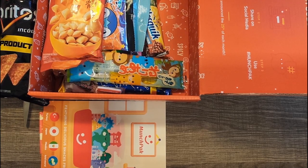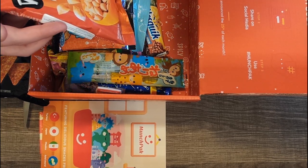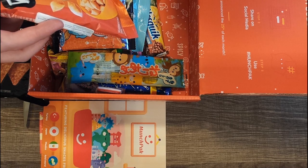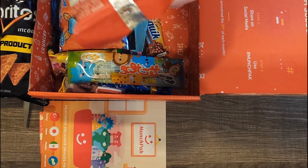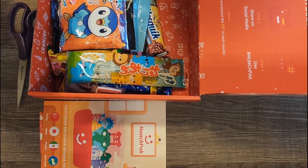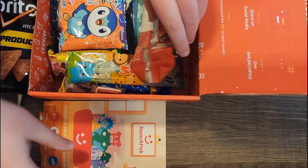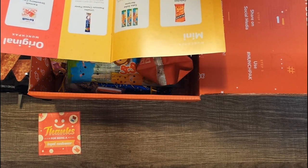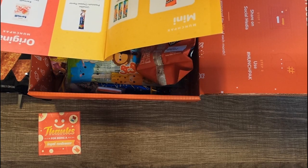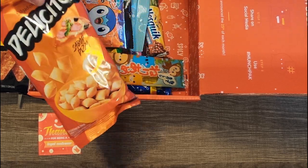We have Delicitos Sabor Pizza, so it looks like a pizza-flavored snack. I forgot to say where these are from, so let me get the booklet open real quick. The pizza snacks are from Brazil and the Doritos are from Mexico.